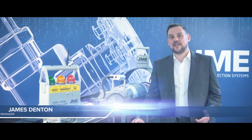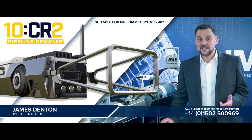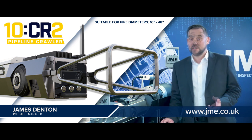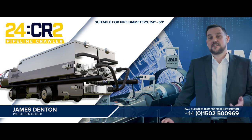J&E is proud to offer its new CR2 crawler range. The 6 CR2 system operates within 6 to 18 inch pipeline diameters. The 10 CR2 system operates in pipeline diameters between 10 and 48 inches, and the large system, the 24 CR2, operates in pipeline diameters between 24 and 60 inches.